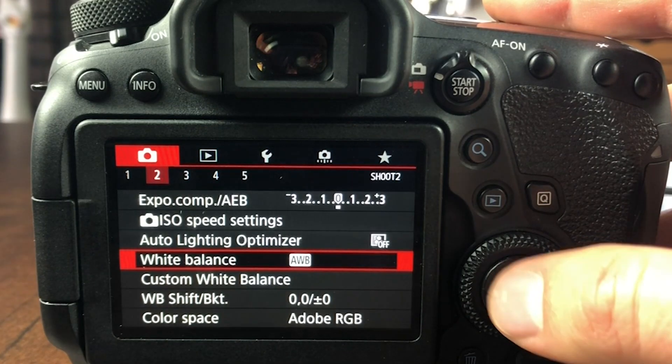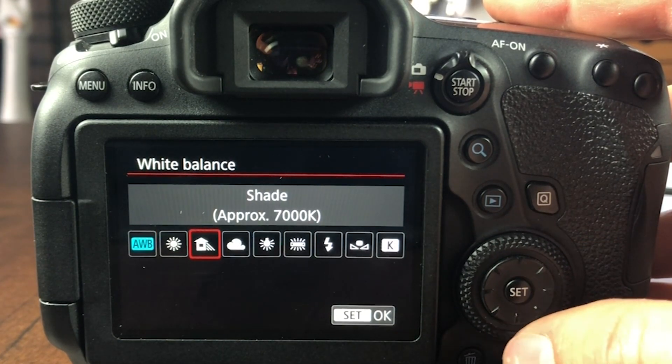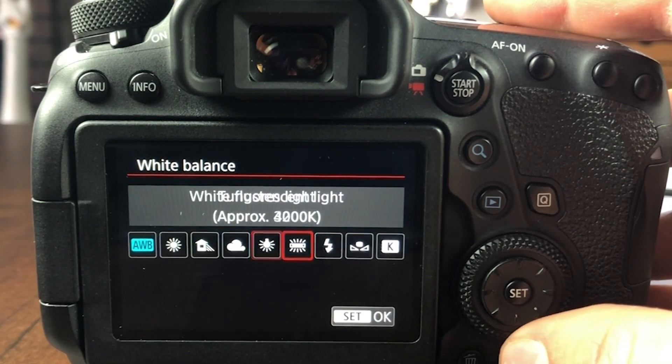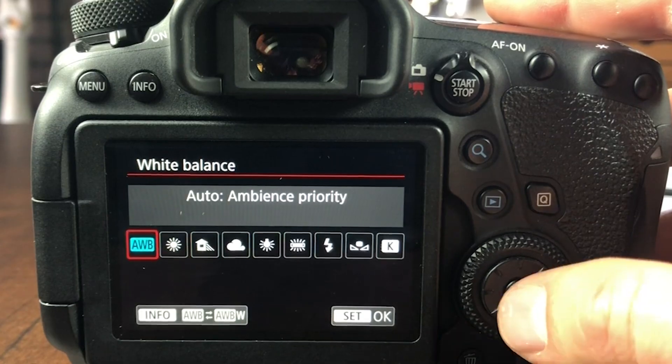There are also preset conditions. If you go into your menu and select white balance, you'll see options like daylight for a bright sunny day, cloudy for a cloudy day, custom, and several other features. If you're in one of these conditions, you can use that specific setting to better tell your camera what condition you're shooting in. But again, it's really not foolproof — sometimes it still messes up.